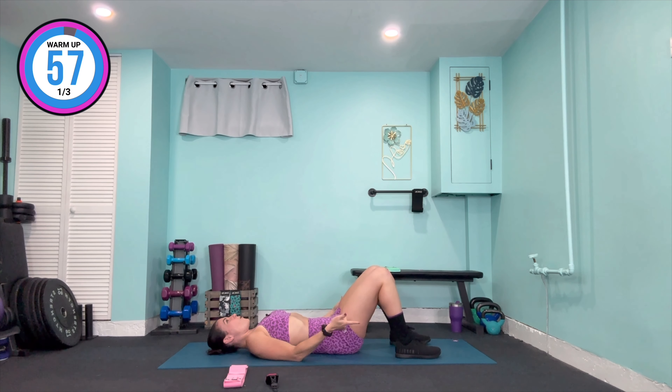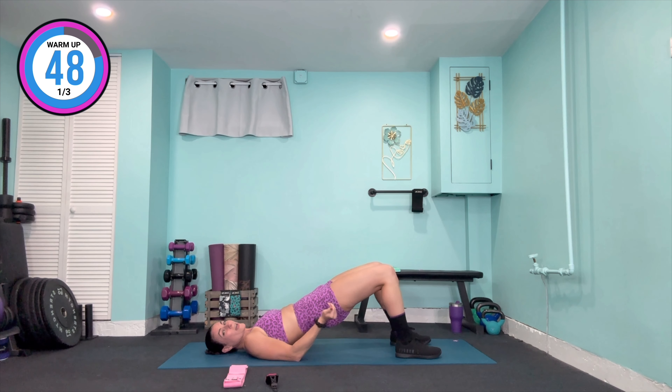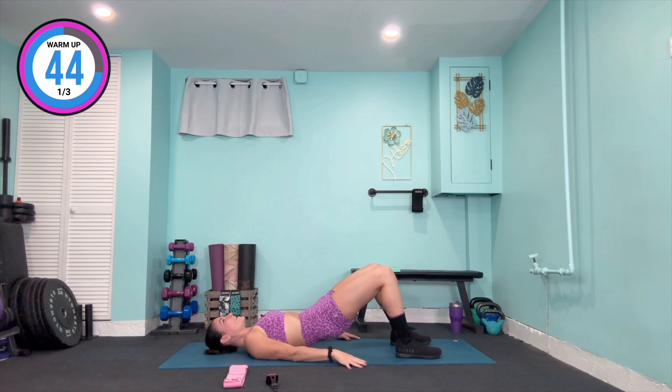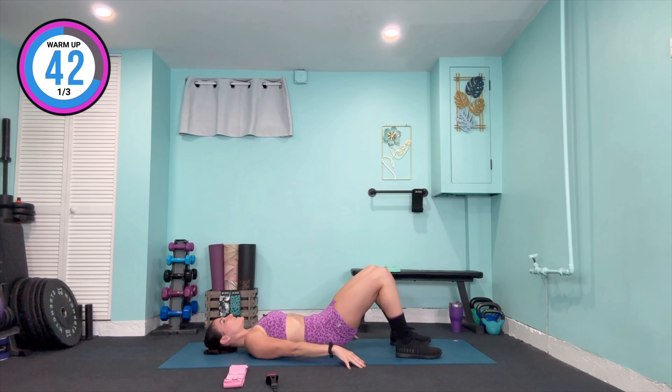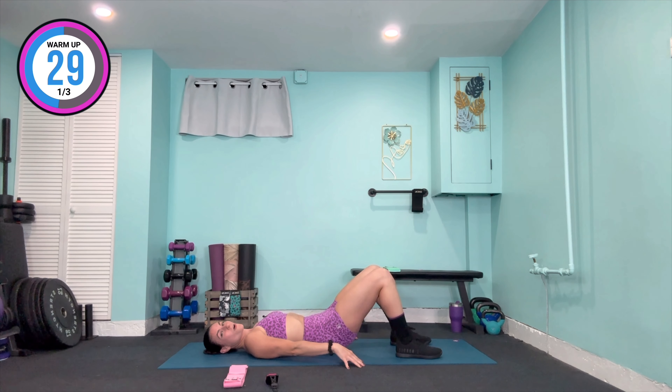Holding that tuck forward, we're going to come up from the lower spine, the mid spine, to the upper spine. Hold that tuck at the top, squeeze the glutes, and slowly lower — pushing the heels into the mat — from the mid spine to the lower back. Hold that tuck forward, come back up from the lower spine, the mid spine, the upper spine, and rolling it back down vertebrae by vertebrae, nice and slow and controlled. Let's get one more here.